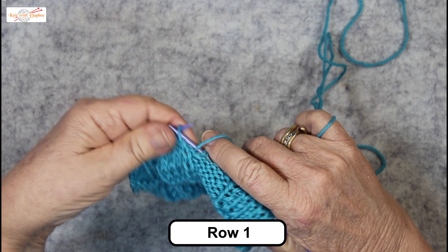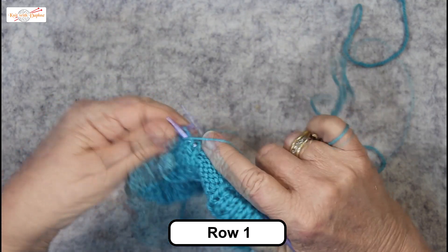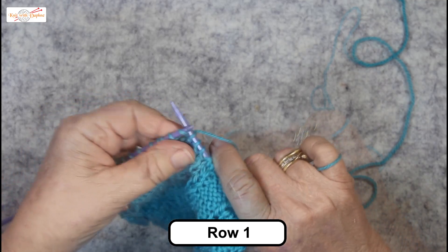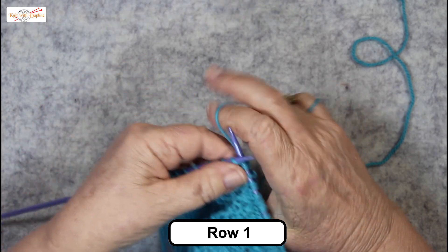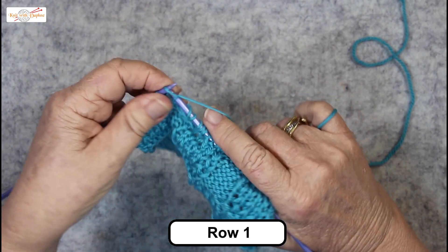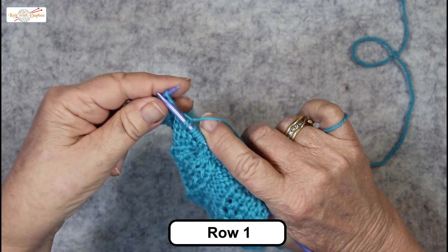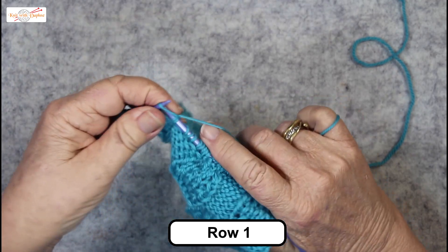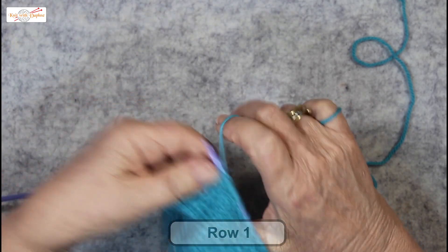Now it's five purls — we only had six before because it was the edge. Here's some more double yarn overs: one, two, then a plain knit, then two more double yarn overs. And this is the end of the row, so it's purl six.